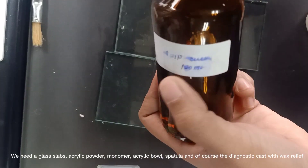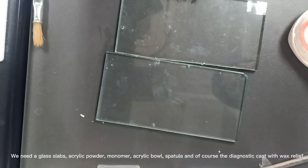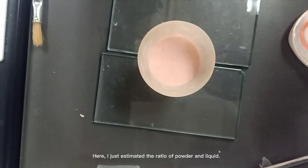We need a glass slab, acrylic powder, monomer, acrylic bowl, spatula, and of course the diagnostic cast with wax relief.